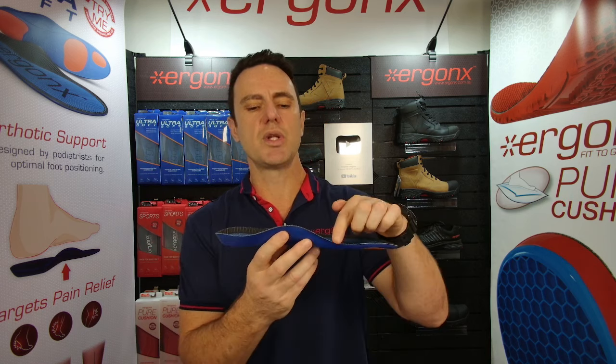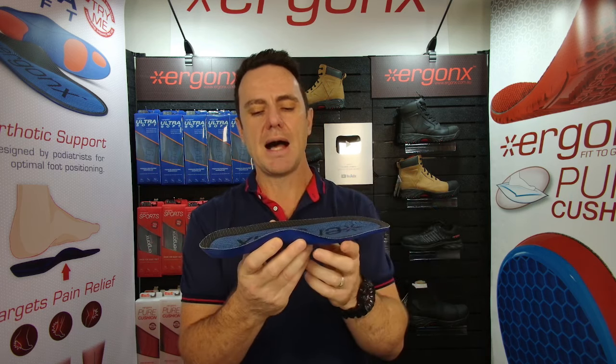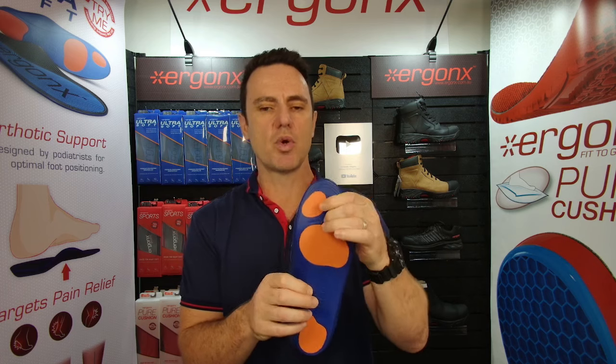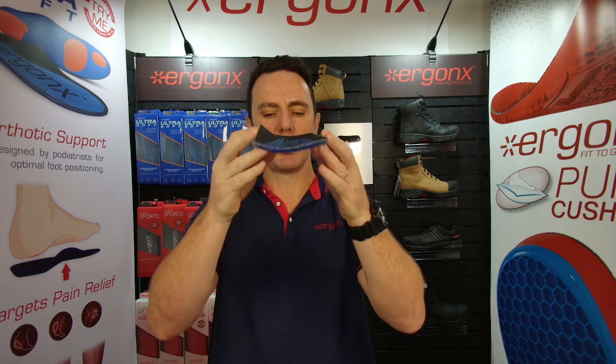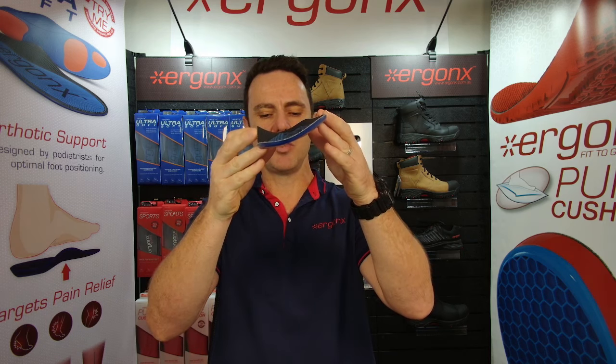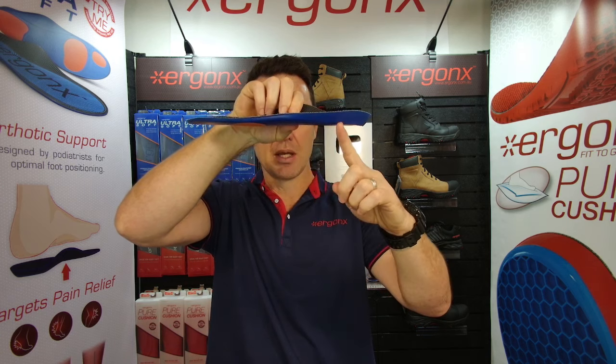Usually the orthotic inner sole that we use in the podiatry clinic is the Ergonics Ultrasoft for cricketers. There are a lot of reasons why we use this one. First of all, it gives really great support because it's got this long high medial arch support. It will cushion your feet to make them more comfortable in the heel and forefoot, and it adds a lot of stability because it will help to limit your feet from rolling in too far. It also has this little arch support down the outside, so it will stop them from rolling out too far.